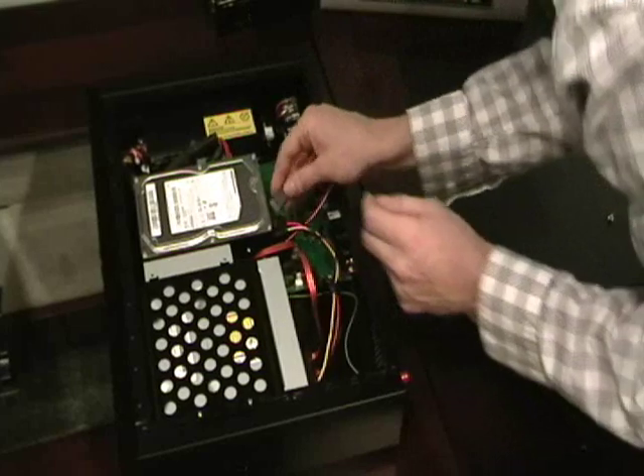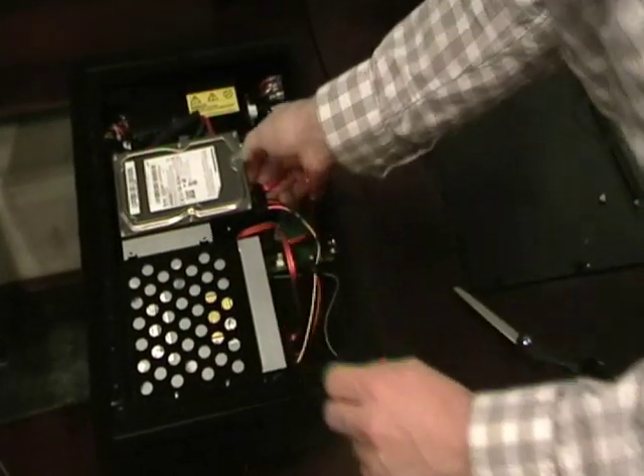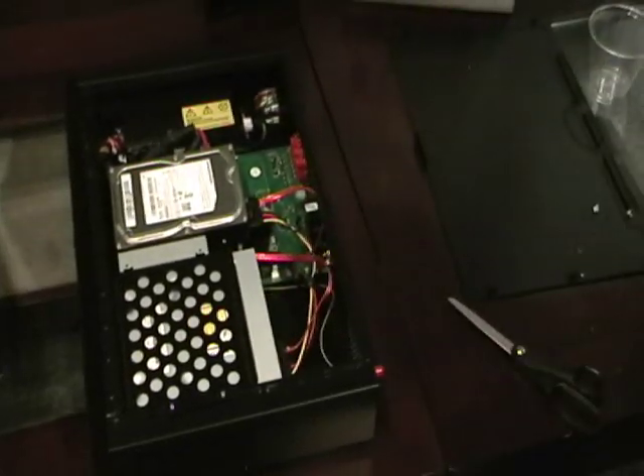Now that's enough slack for it to reach back over to the side of the hard drive. Then connect the power cord right next to it, and then you're all set.